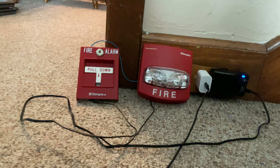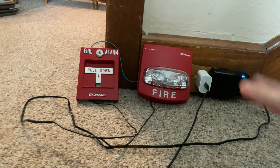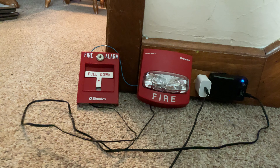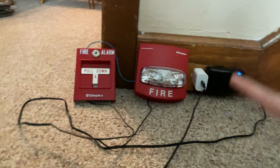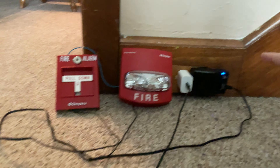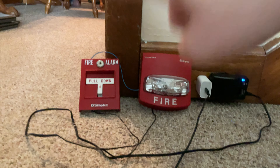Alright guys, I am kind of sick and tired of working on my fire alarms, and I'll tell you why. Every time I wire these up and get the power plugged in, the strobe does not want to flash every time I pull it down. I'm now sick and tired of working on this project.